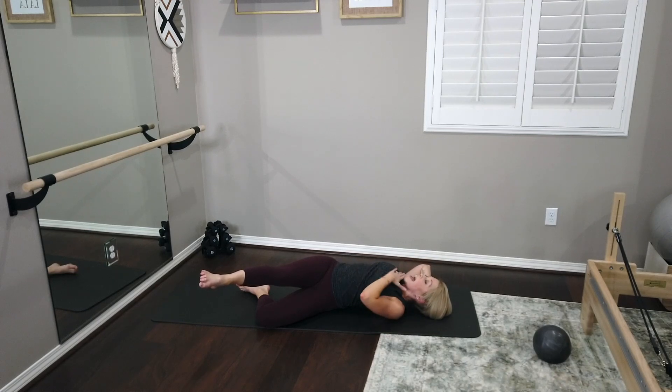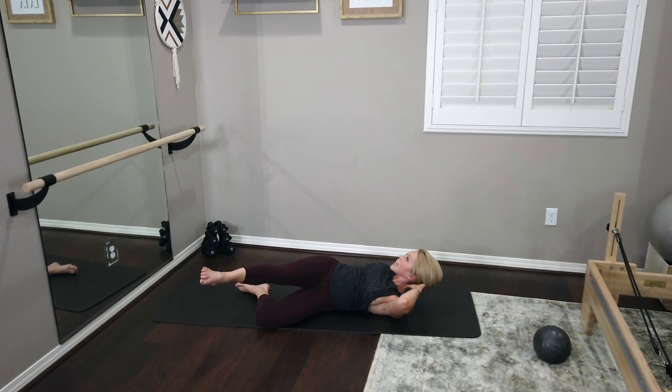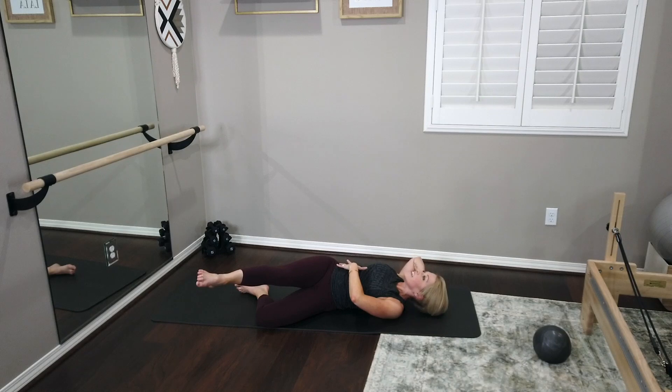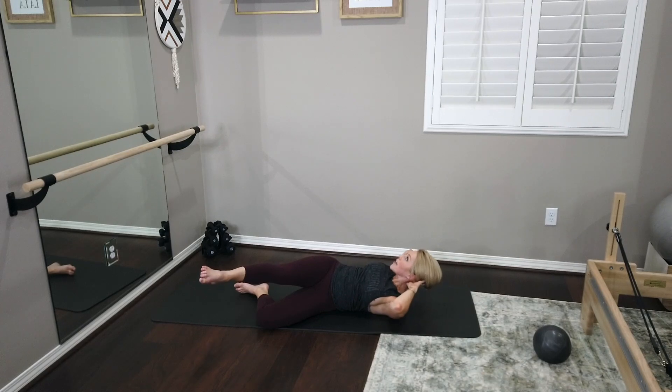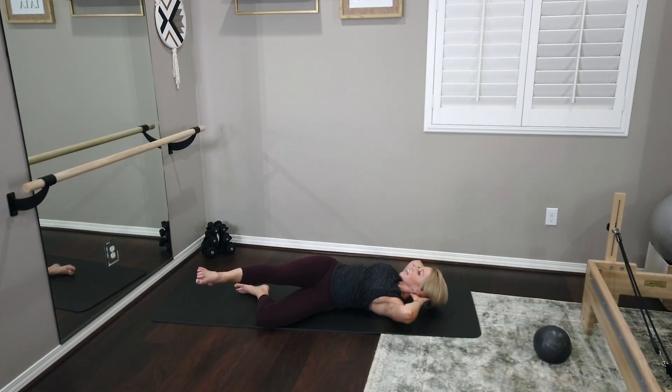As you curl, think about getting the tips of the shoulder blades to lift, but there's lots of space between the chin and the chest. Remember that length — as if I'm pulling you by the skull to lift and find that curl. We've got six, last five, last four, last three. Did you feel that right inner thigh as well? Last two, last one. Lower it down.